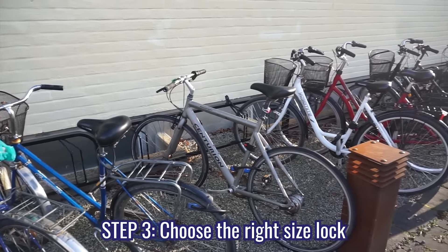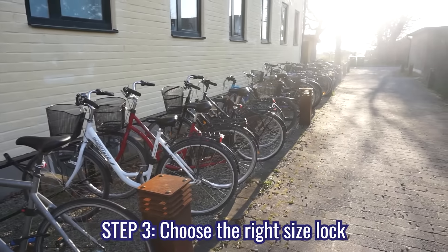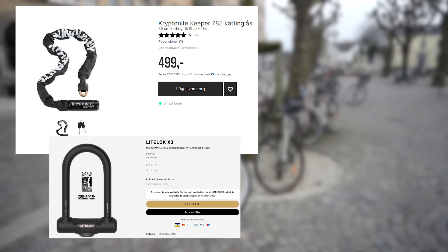Step three: choose the right size lock. Depending on your budget and lifestyle — like where you park your bike — you'll determine which size and type of lock you need. These are some of the better locks that exist.